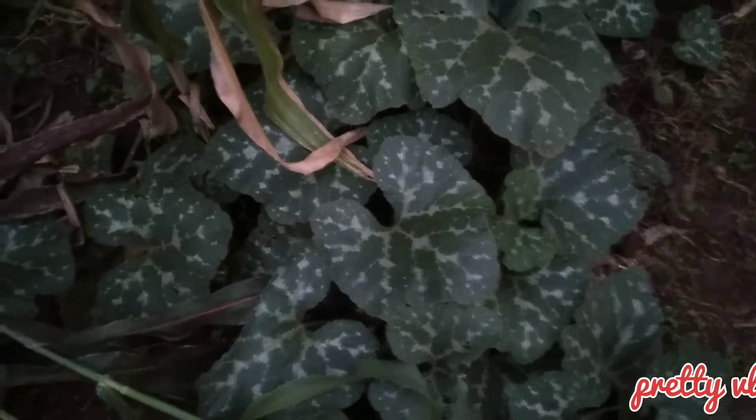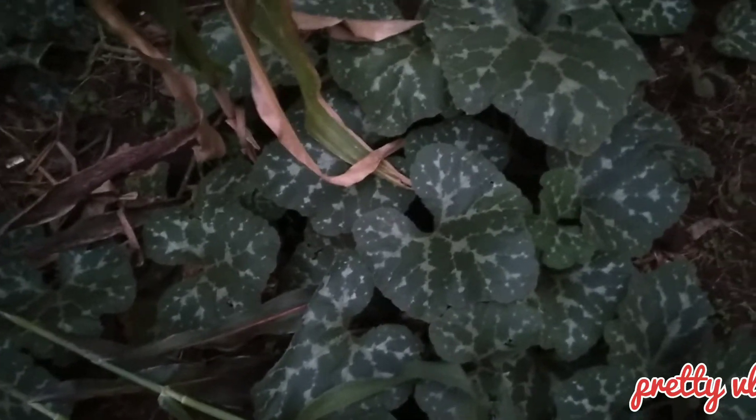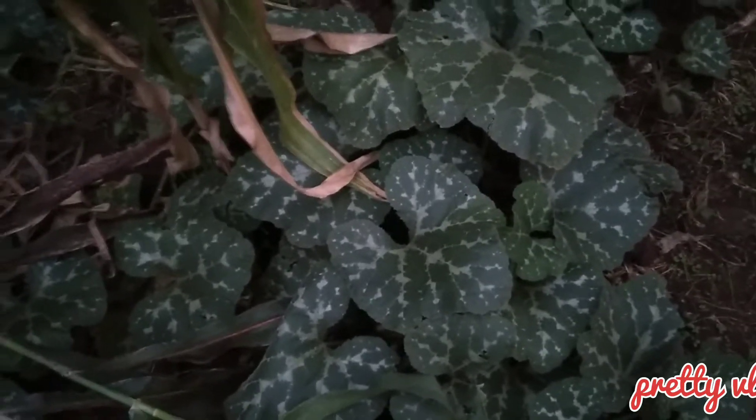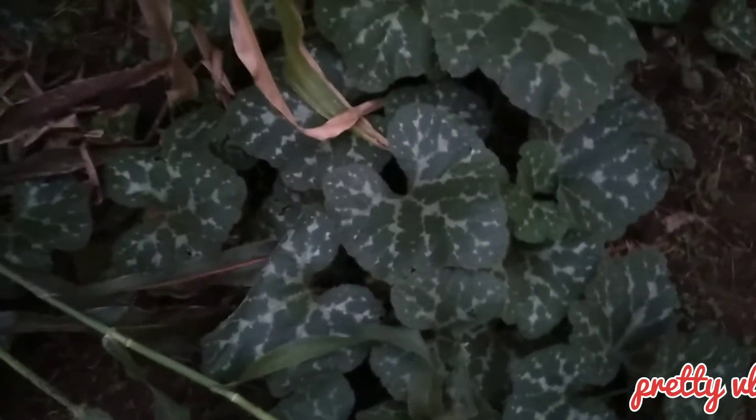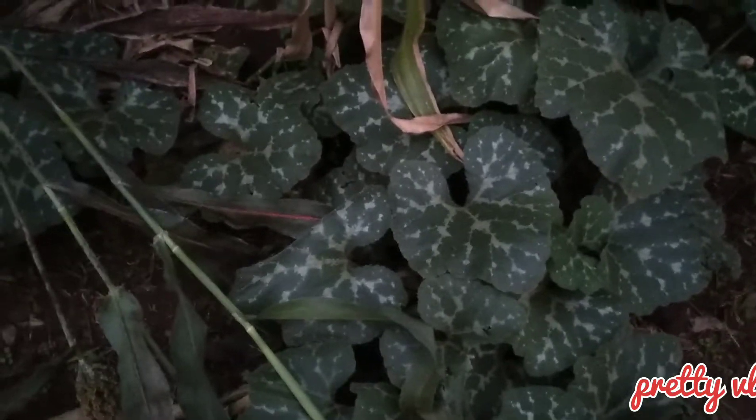These ones are pumpkin leaves. Once you have a strong headache, you put them together with water and then squeeze out the juice, then pour that juice into your head every morning and evening. With time you will be fine.